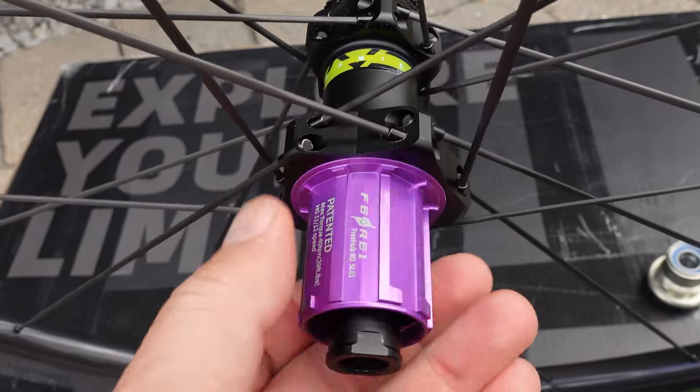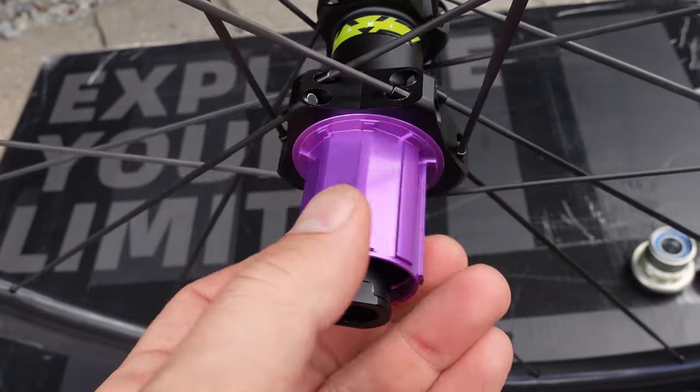You get 36 teeth here on the freehub, which gives you 10 degrees of engagement. As for the sound of this hub, it's pretty loud — I want you to cover your ears now.